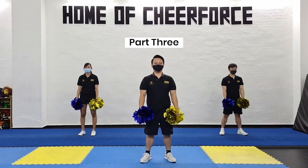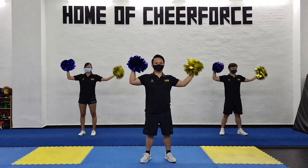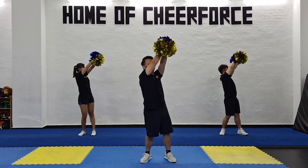For the third count of eight you're gonna swing your hands up — one, two, three, four, cross five, six, cross seven, open eight.